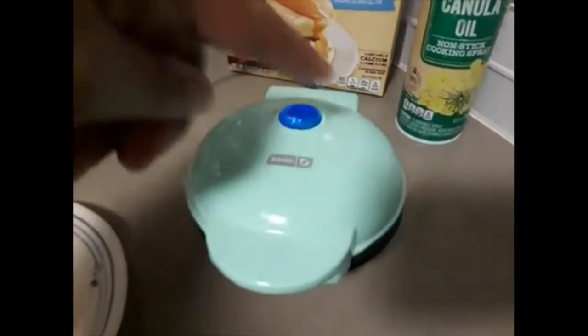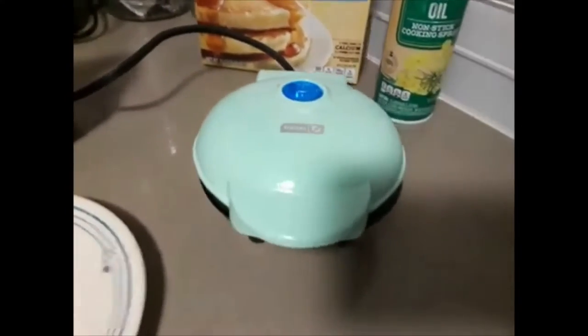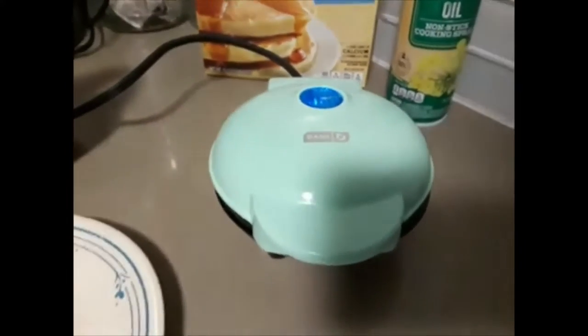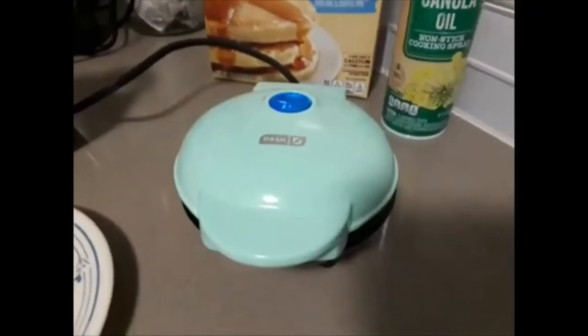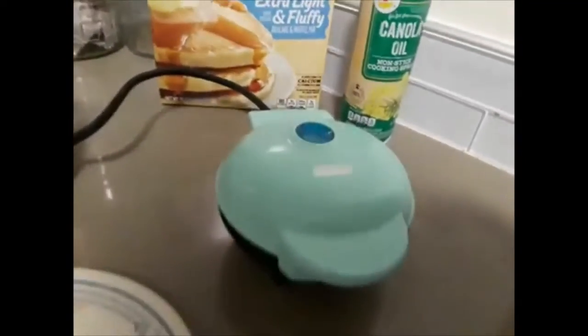You'll see some steam rising from this part right here, so it's still cooking. I haven't tried anything else in this yet, like sandwiches — I'm pretty sure people have gotten creative making certain things, but I haven't done anything outside of waffles. Okay, the light just went out, so that's letting me know it's ready.